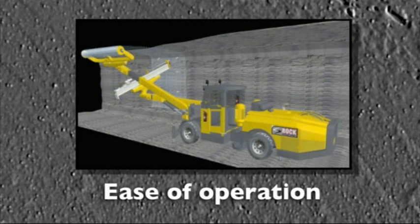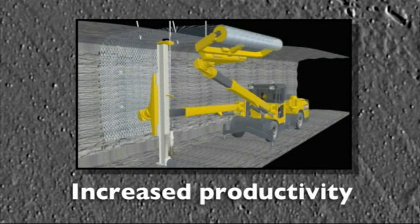The system is simple to operate. In the first commercial operation in Australia, all four jumbo operators involved were up to speed within hours of being introduced to the process. The Mesher system can cut the time taken using conventional methods by up to half. In areas where shotcrete would normally be the way to go, the time saving can be as high as 70%.